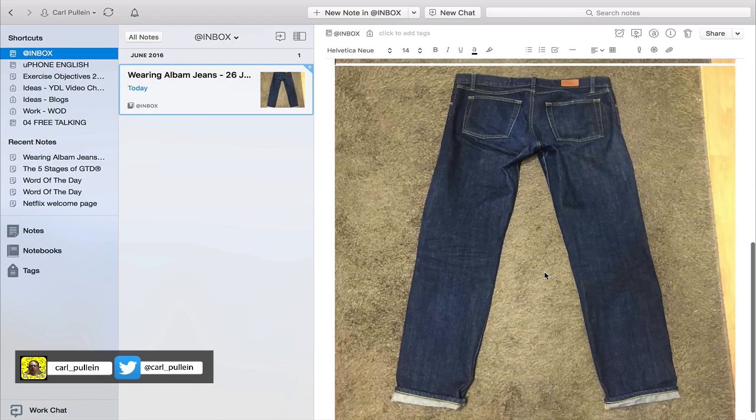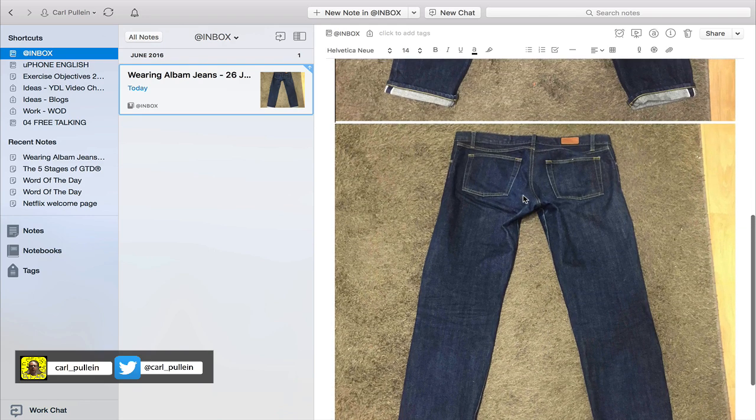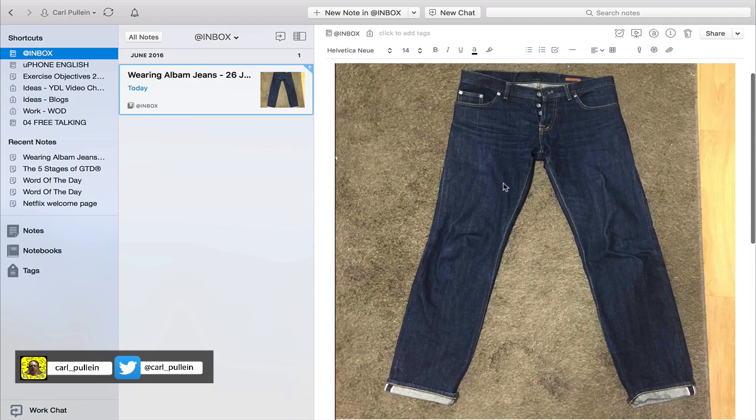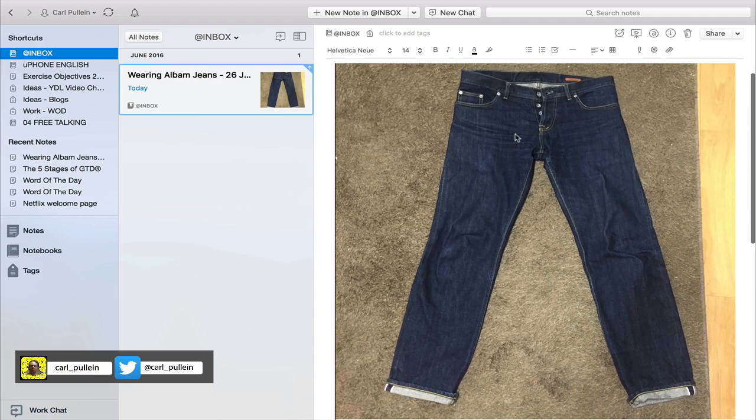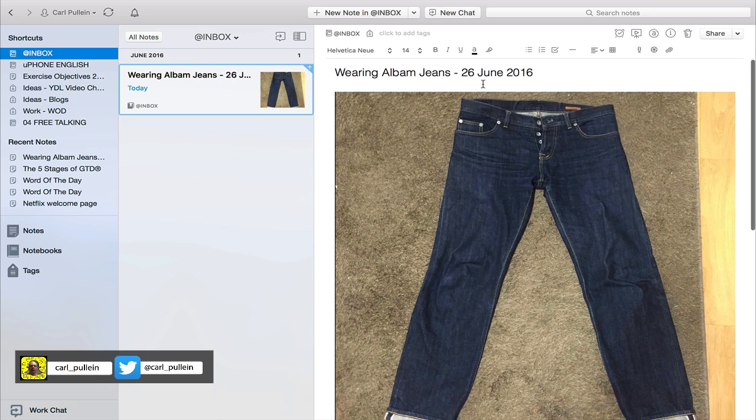Now I have the jeans in a standing-up position. There is already a little bit of coloration in the seat of the jeans here, and some down the front — they're getting this kind of nice effect, I think they call it scratching on the front. But there's still a way to go.